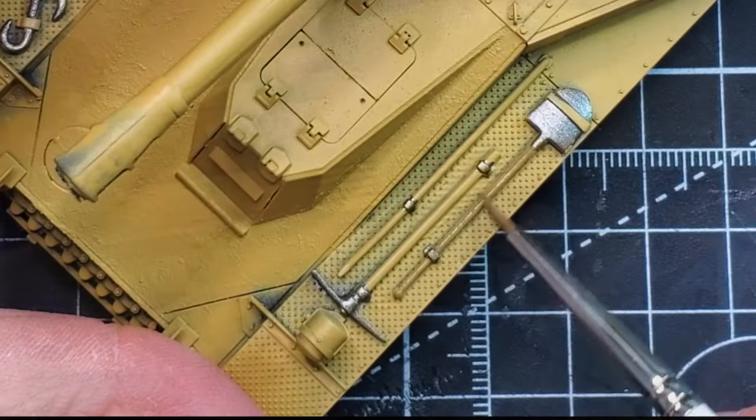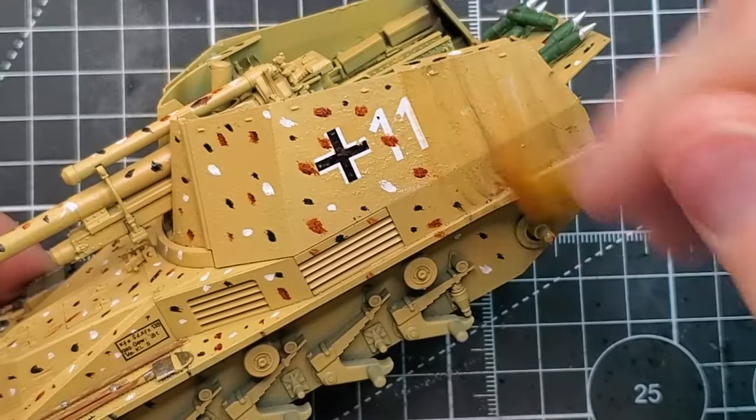From factory fresh plastic to a detailed paint job, let's bring this model to life.